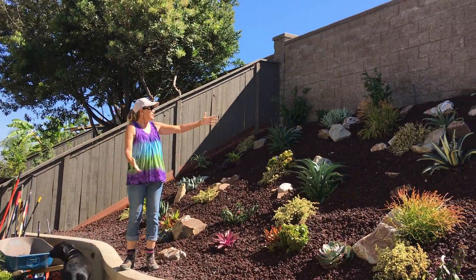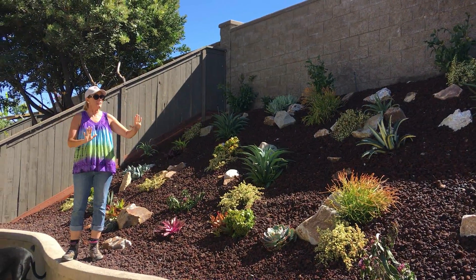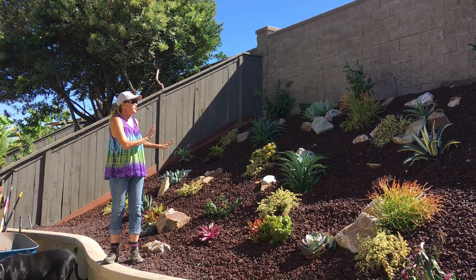We have completed the dreaded slope. We have placed these plants specifically so that they will grow appropriately for the space that they're in.